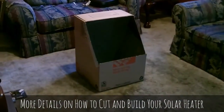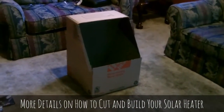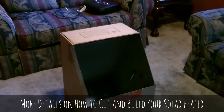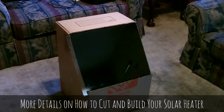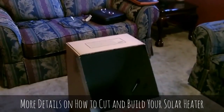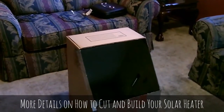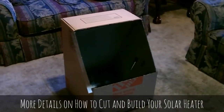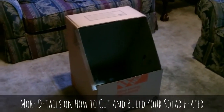Stick the fan on the top. Okay, and there it is — all painted black on the inside. Glued the top, laid the glass on top. And the only thing left now is to cut the hole on the top — the air outlet. I'm going to go ahead and put a small DC computer fan in there and run it on a small solar panel.